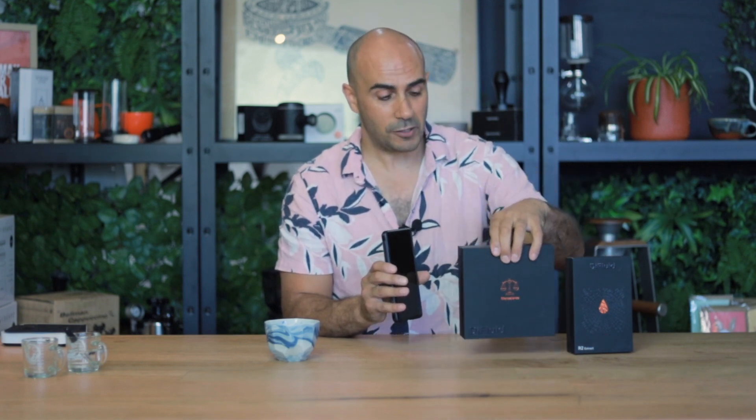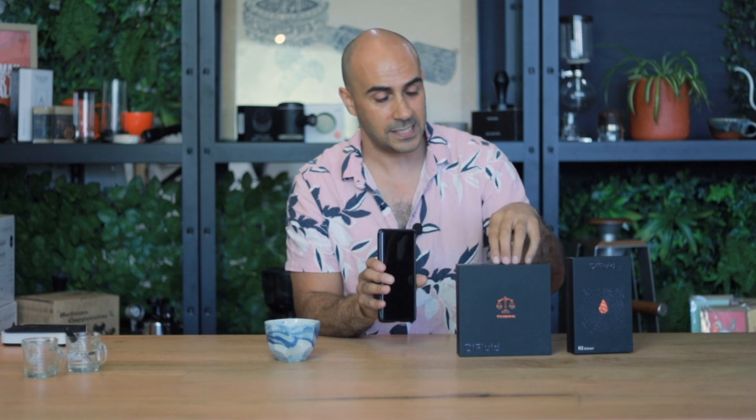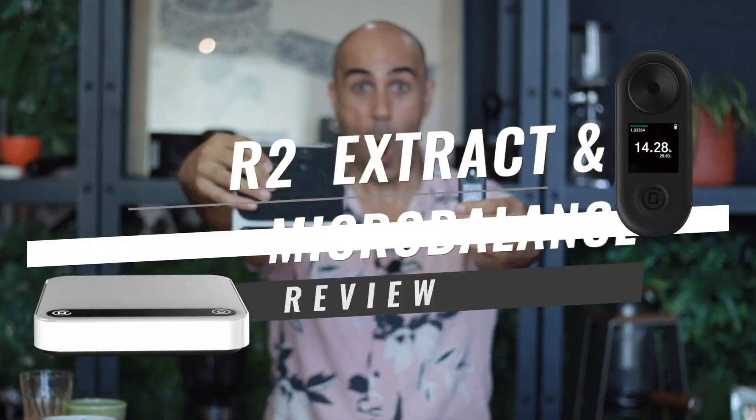The micro balance scales connect with the refractometer to give you more information, all stored in your app for later or to share. If you haven't got a set of scales, I definitely recommend you go out and buy some — precision scales are super important for getting a recipe right. Even if you do have a regular set of scales, the micro balance scales are fantastic, up there with the Acaia scales but a lot less expensive. This pack comes in at around $300.